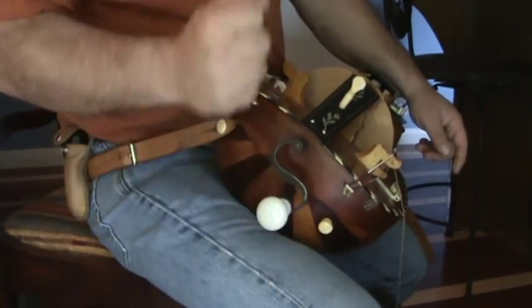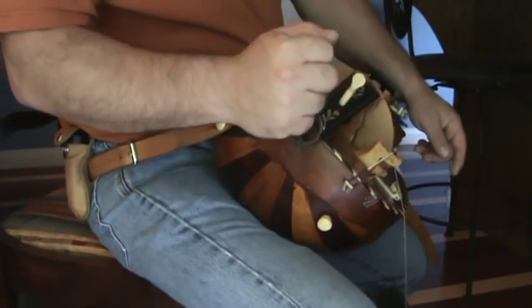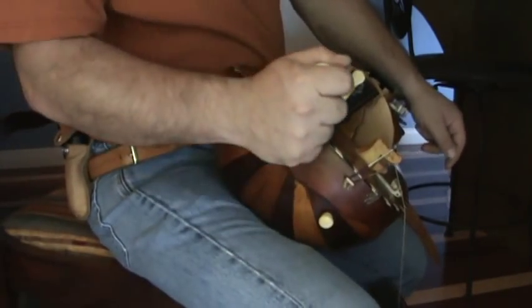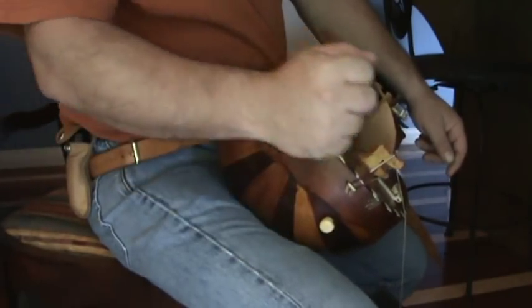You do not want to jerk up with your arm. You also do not want to tip your wrist down and tip your wrist up. You do not want to bend your wrist. You simply want to jerk those fingers.